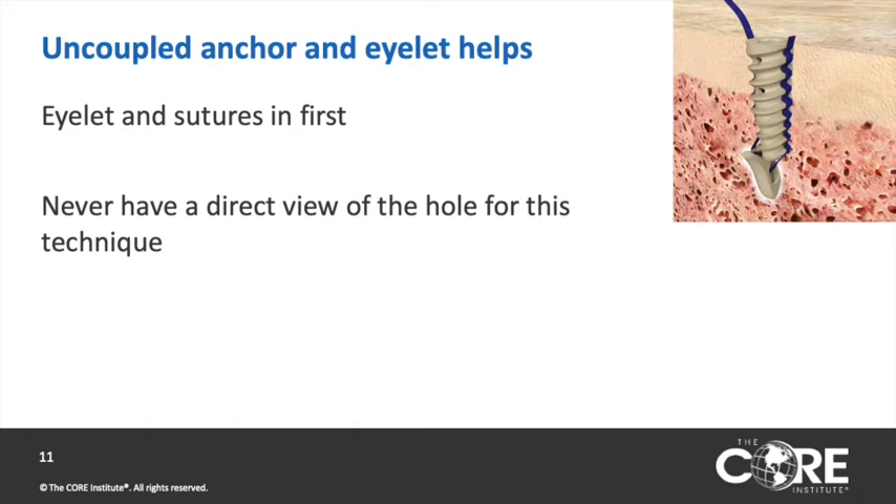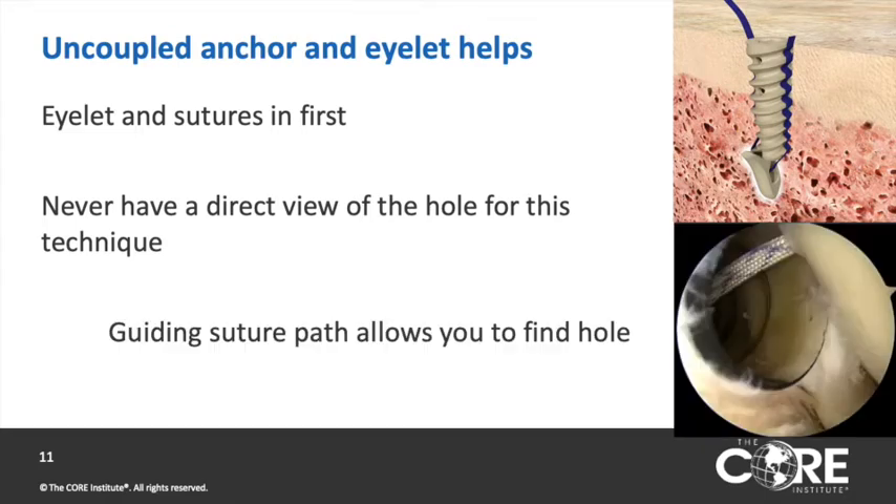This technique is facilitated by using an uncoupled eyelet and screw. If you create a bone socket using a punch, you never have a direct view of that socket. Using the uncoupled eyelet, the sutures can be used as a path to guide you back down to the bone socket to facilitate screw insertion.